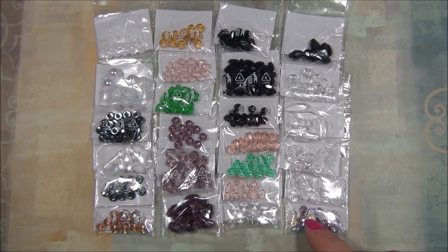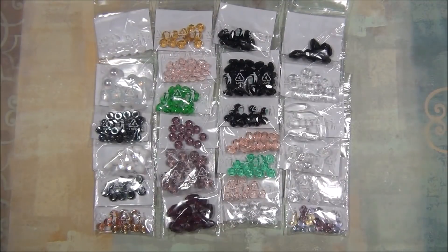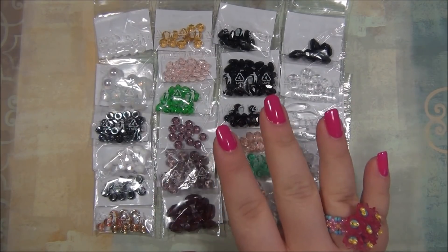So that's all the stuff in the box! Again, I'll put a link for the Czech Beads Exclusive monthly subscription below so you guys can check it out for yourself. I hope you enjoyed this video — please like, leave a comment, and subscribe if you want to see more. Click the bell button to get notified when I upload, like me on Facebook, share pictures of jewelry you've made from my videos on my Facebook page, and follow me on Pinterest. Thanks for watching!